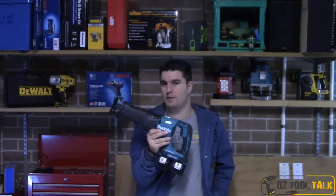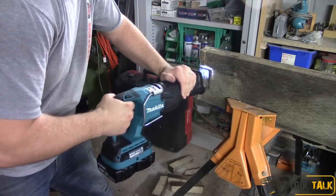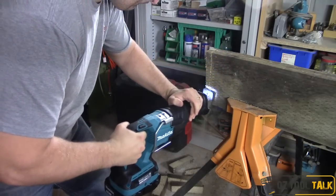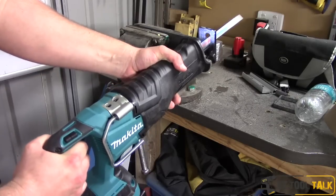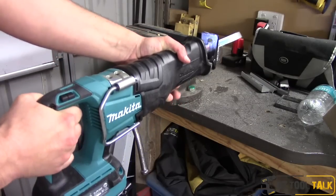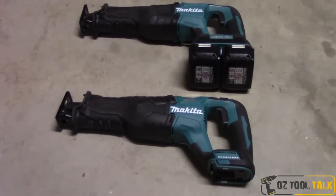Some guys are going to wonder: why get the 18x2, especially when there doesn't actually seem to be any performance or power increase over the 18V? It's got exactly the same specs, the motor and housing are the same size, it sounds and feels the same. Realistically it's the same tool, but it takes two batteries — meaning you can do twice the work before going to charge. If you want to work a lot longer before swapping batteries, this is for you. If you'd rather just replace one battery, you'd go the standard 18V.